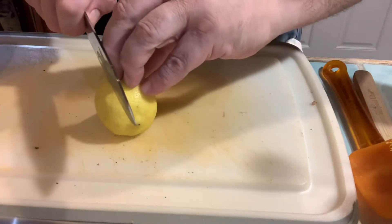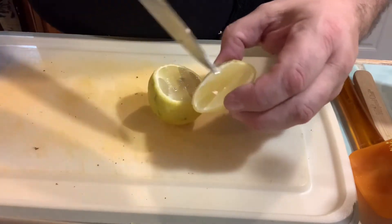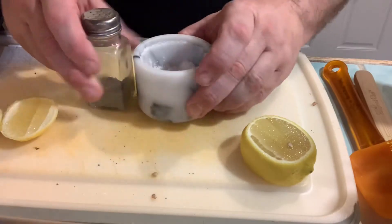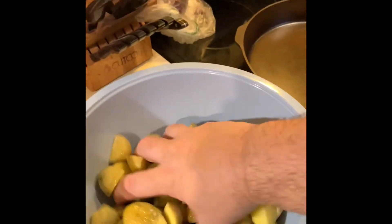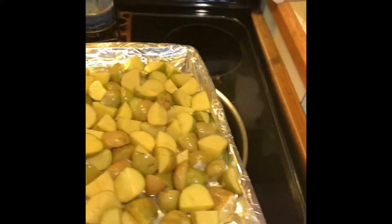I'm going to use a little bit of lemon — make sure you don't get any seeds in, just in case. Then salt and pepper. So potatoes: olive oil, pepper, salt, and just a little lemon juice. All right, ready and here we go.